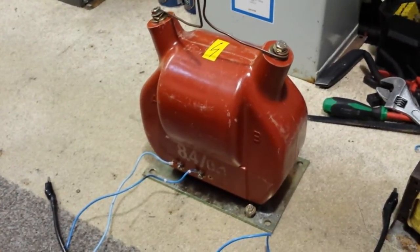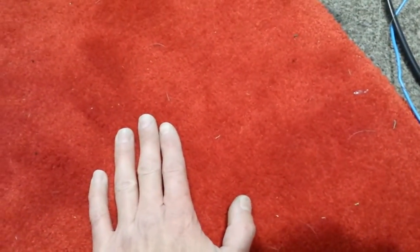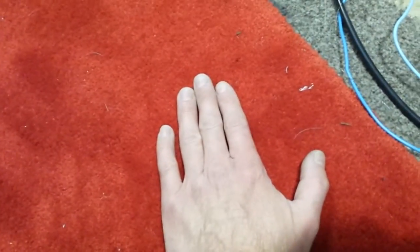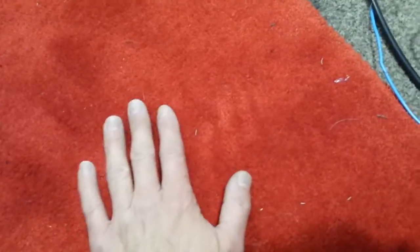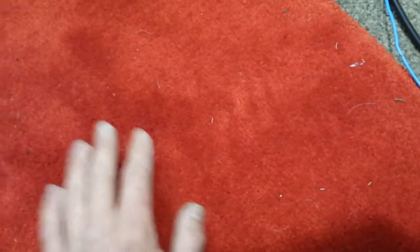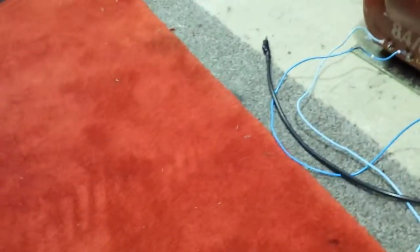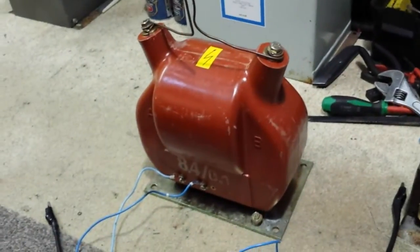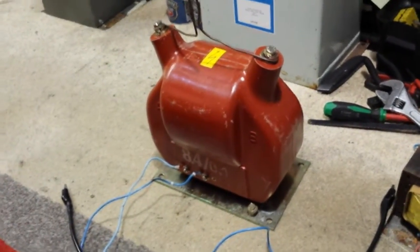As you know, with most transformers you can actually — say a transformer is 12 volts: the primary is 240 and the secondary is 12 volts. If you put voltage onto the 12-volt input, you will get a higher voltage out the other side. Of course it can be dangerous for some transformers because they're not actually made for that.